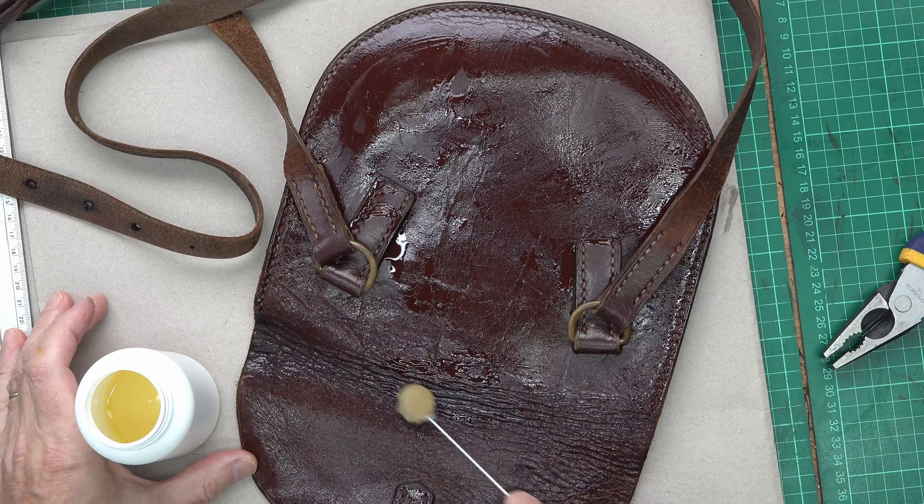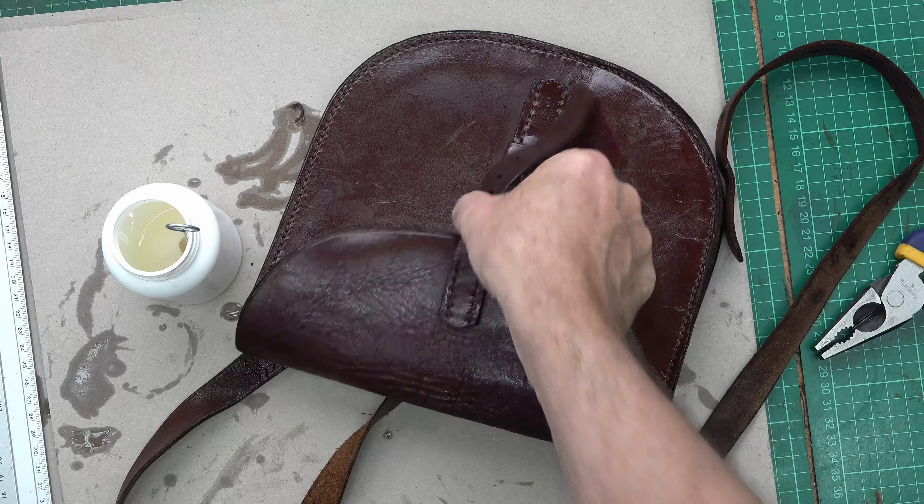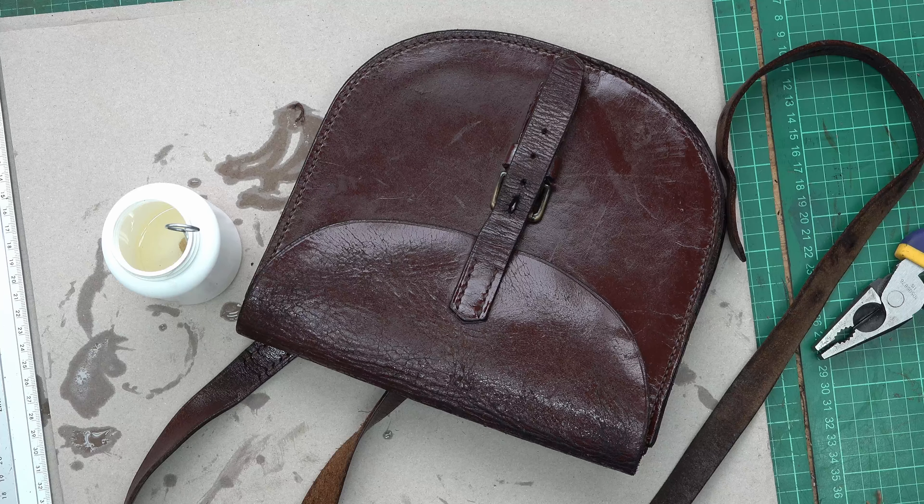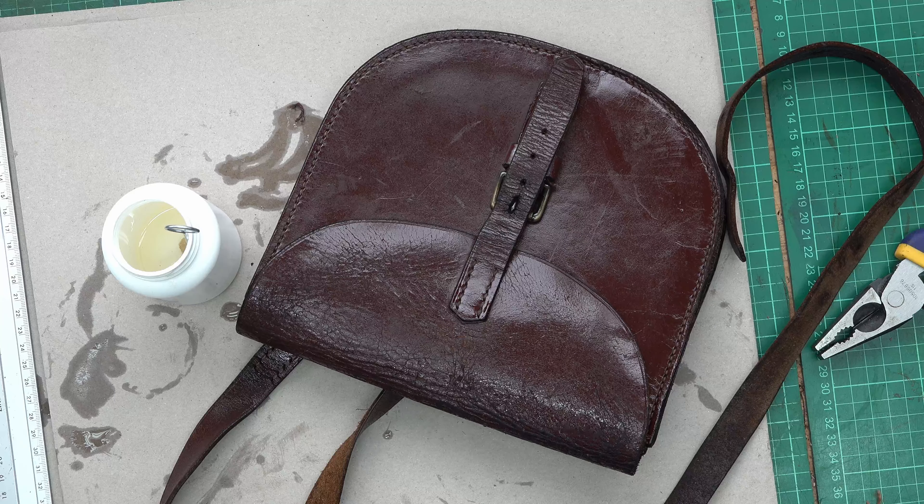I'll do the straps in a second because I think they'll get a bit extra messy. I want to get a lot of soaking into this concertina bellows part, so I'm being a bit more generous in here. Right, that's soaking in. I'm going to give this fold area another bit of special attention. It's had about four coats of the Neatsfoot oil and it's soaked through on the flap, so I don't want to do more otherwise it will start to get messy — hitting a balance. I know it's gone through the leather, which is the main thing as it was quite starved. So I'll let that dry off, soak in, and then I'll give it a rub over with a cloth.